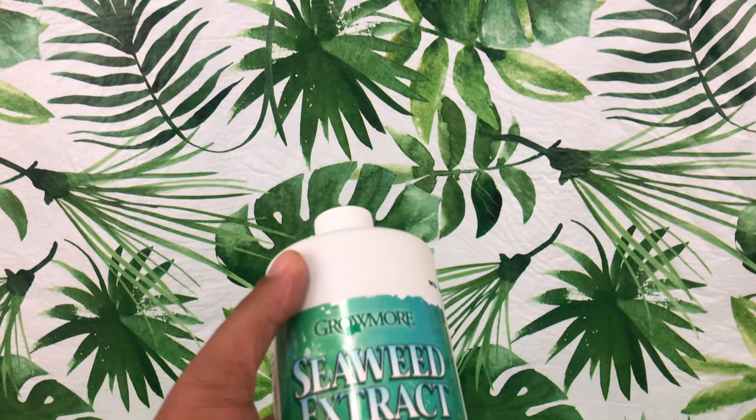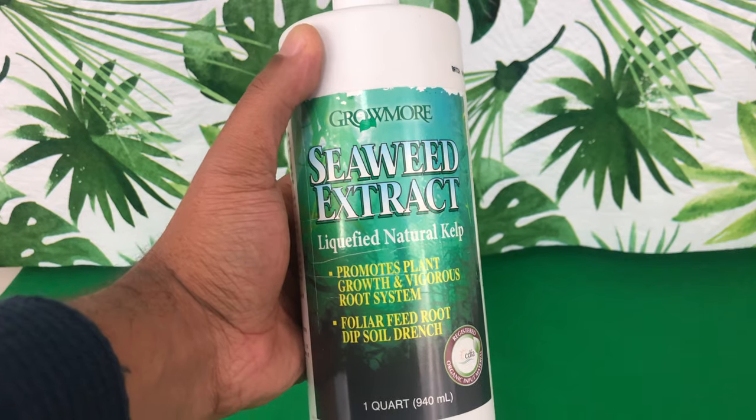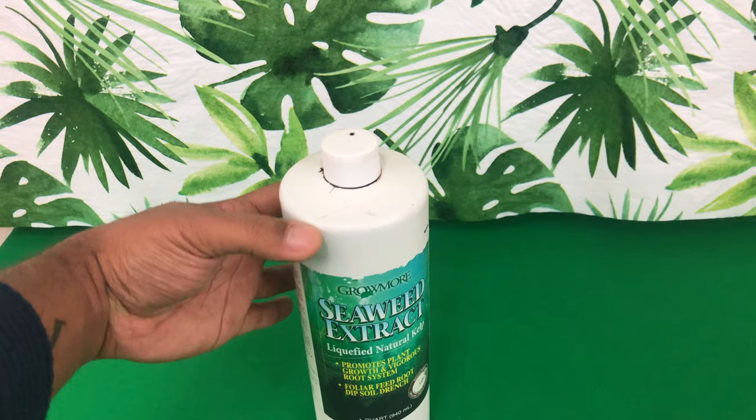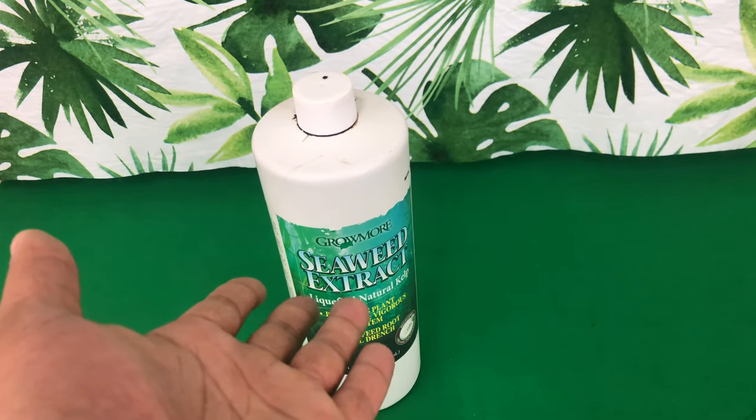The first thing I want to educate you on is the benefits of using seaweed extract. A lot of times you will hear orchid growers or orchid hobbyists talking about seaweed extract as a way to promote new root production.